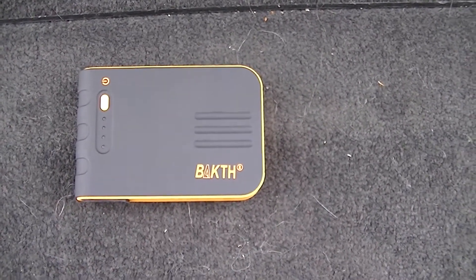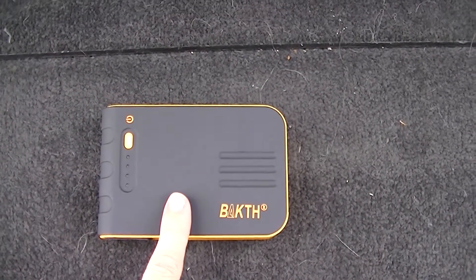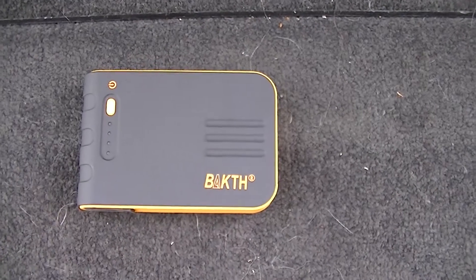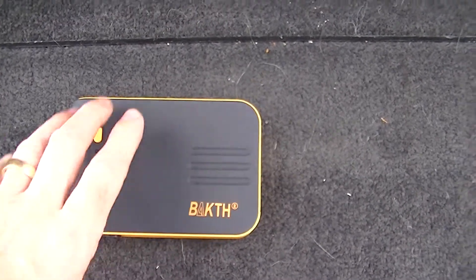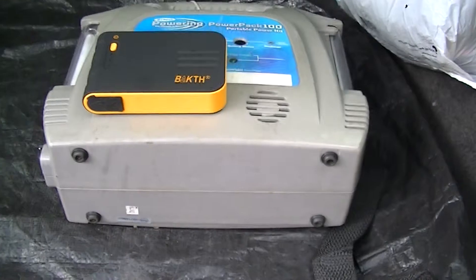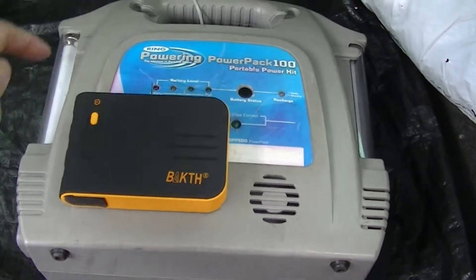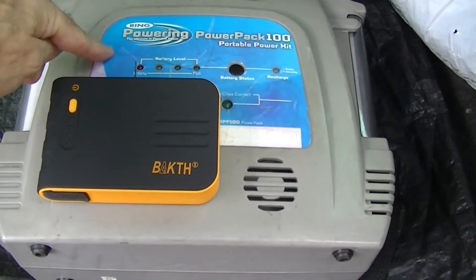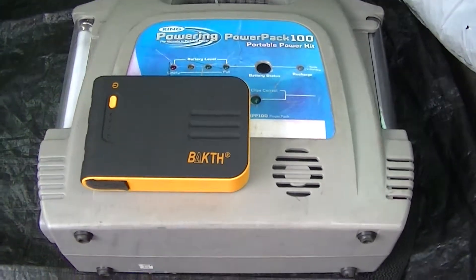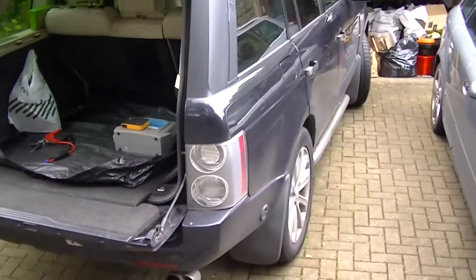This is my new car battery jump starter. The reason it's great is I've been using something similar for about the last six or seven years. To show you the difference in size: this is a lithium polymer battery, and this is a dry cell battery — the size difference is absolutely amazing. This smaller one is rated for a 2.5 litre petrol or 2 litre diesel, while this one is rated for a 3 litre petrol or a 2.5 litre diesel.